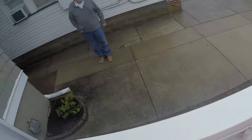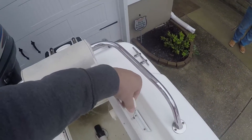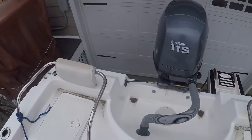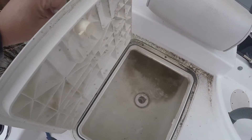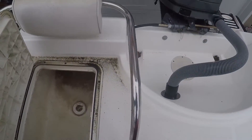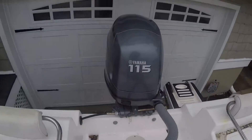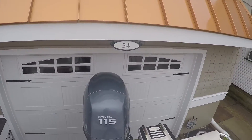Looks like there's two access panels here. The first one is a live well. On the starboard side, you have what looks like a cooler area — maybe it could be another live well. Not sure, but plenty of room in both of those. There's a shot from the stern of the boat. Here's the access panel — this is probably where you get into your bilge, and there it is.